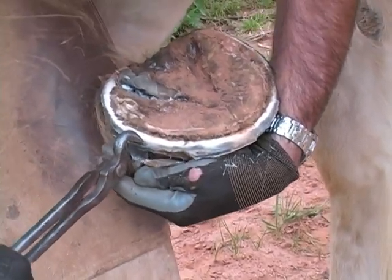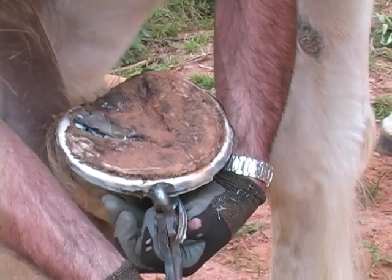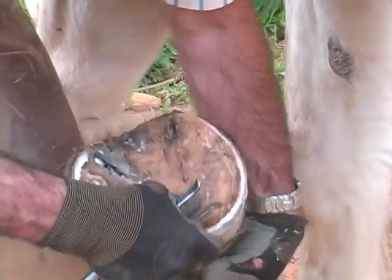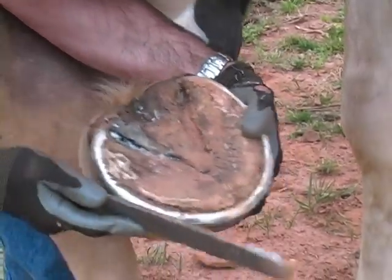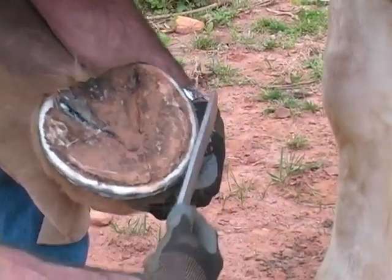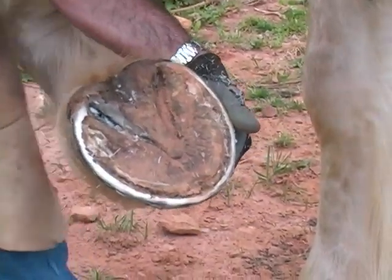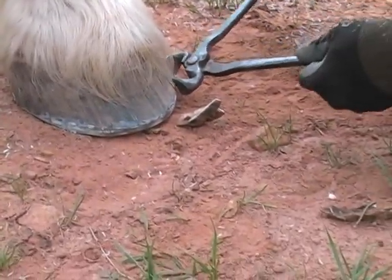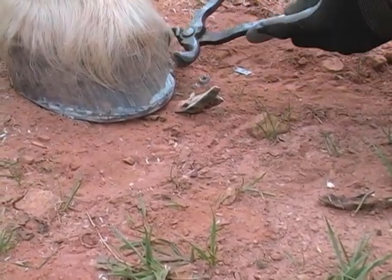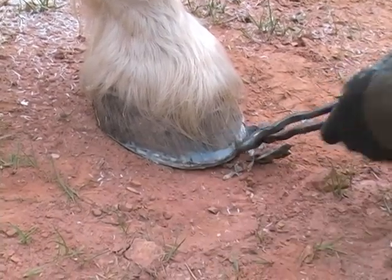If that separation were closer — say, a quarter of an inch away from the white line — I would just put a mustang roll on it and skip this step; you can grow them out that way. But when you do that, you take two steps forward, three steps back usually. So it's nice when you can come in here and just completely relieve it from the ground. I'm just continuing to go after that separation, but I'm not going to take it all off. My primary goal is that the outer disconnected shelly hoof wall won't be in ground contact when I come back.